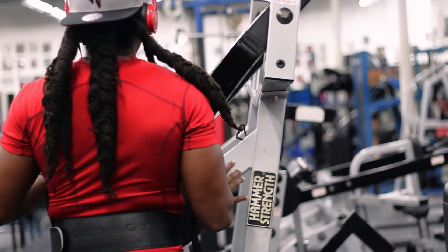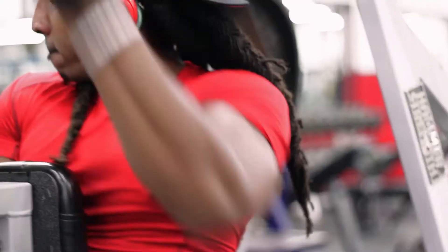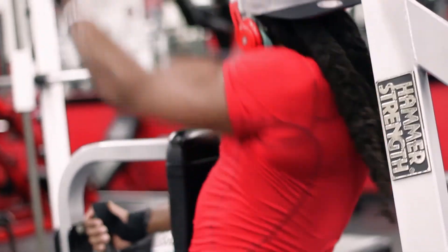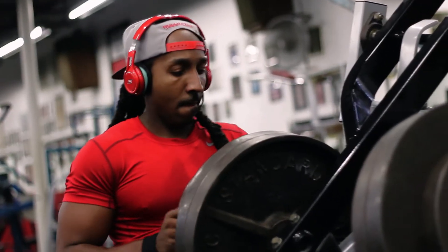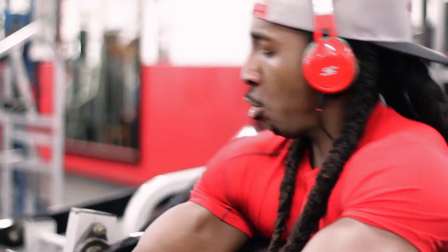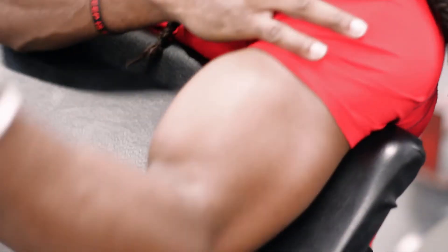We did the hammer strength lat pulldown. I did it with single arms so I can focus on the stretch all the way up and the squeeze all the way back. Lats need a lot of work — I cannot stress this enough. You have to build a big back; you're not going to get it with one workout. Each move, I made sure I got the full stretch and full squeeze. Then we jumped into the hammer strength preacher curl, focusing on the contraction and extension of that bicep muscle. I did three sets with both hands, then switched and did three more sets with single arms — another six sets for the biceps.